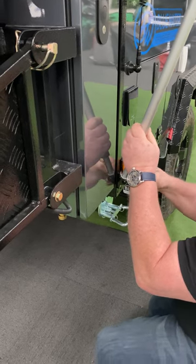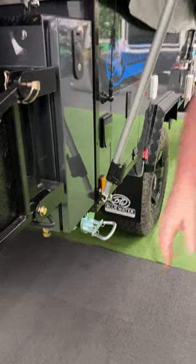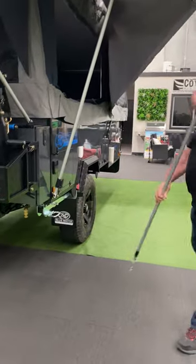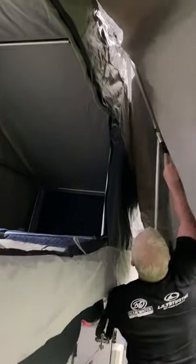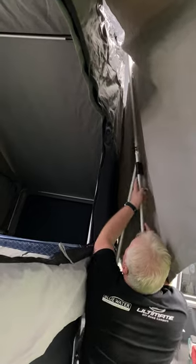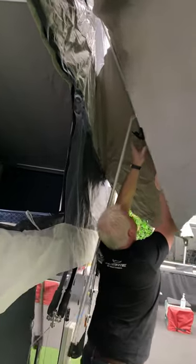And if you haven't got sausage fingers like me it's a little bit easier — slots in there. We've got our second pole, same style as the first. Lock that into place as well.